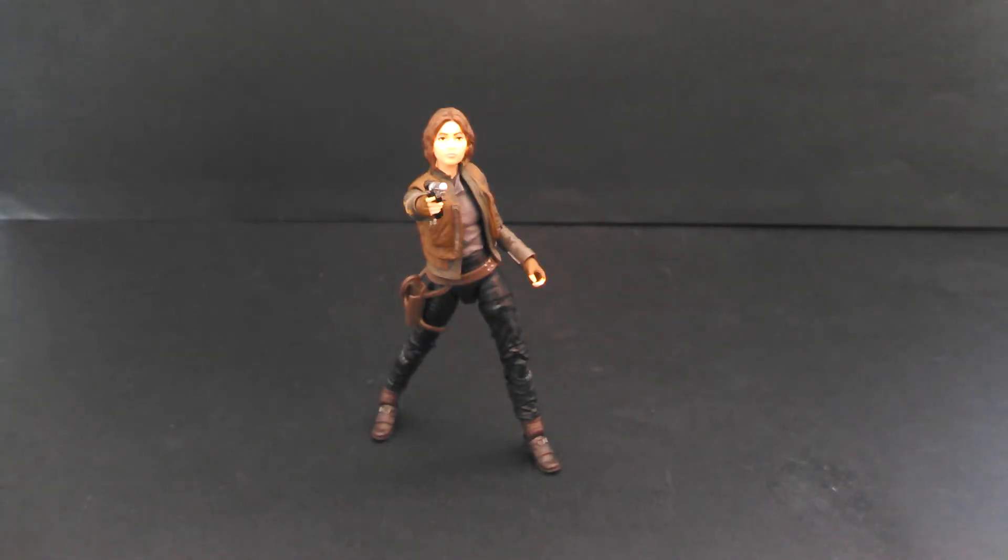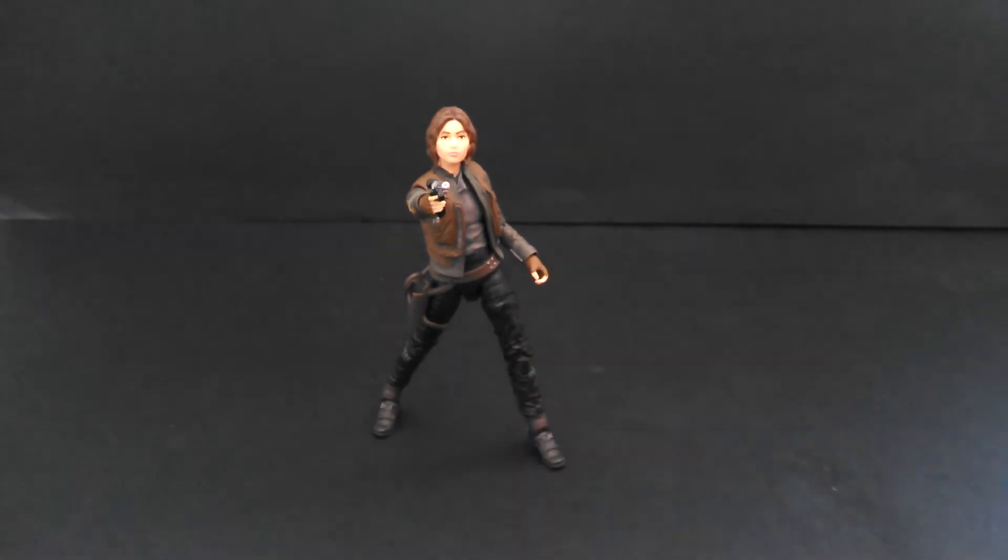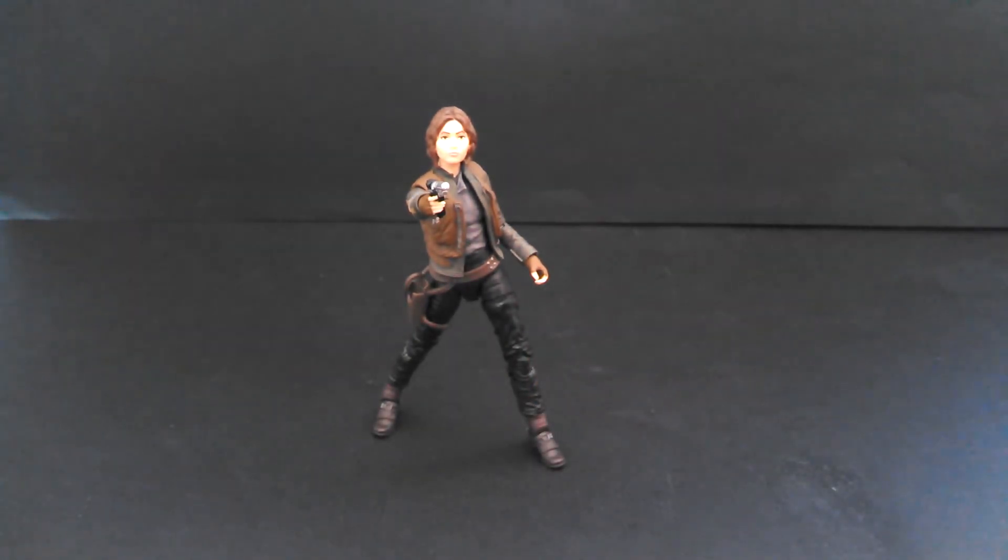So Jyn is a pretty good figure. It's hard to say how much I like her character since the movie hasn't come out yet. But the figure is okay — no big surprises. I wish she had some more accessories. It's not the most amazing Black Series figure ever, but it gets the job done. She's certainly better than Rey.